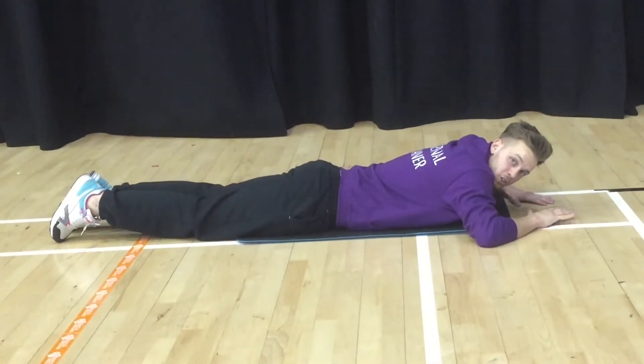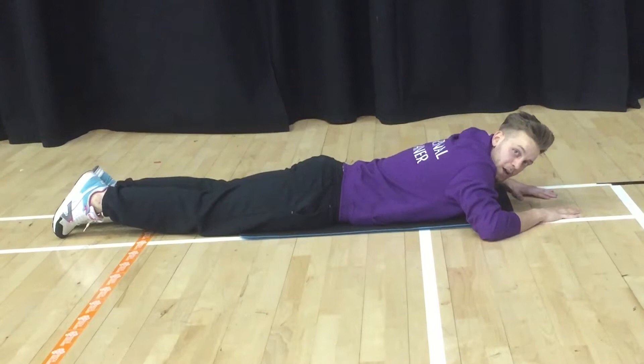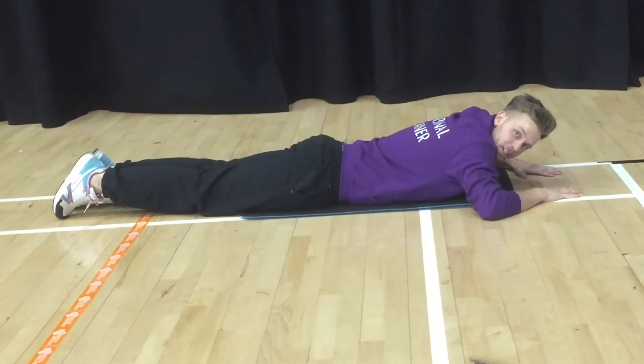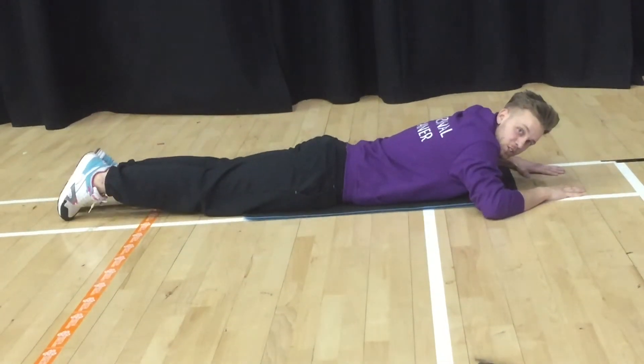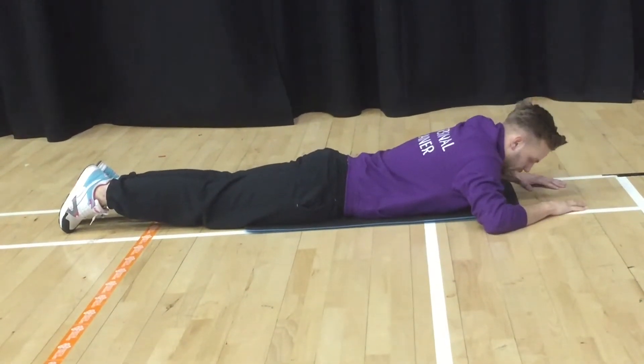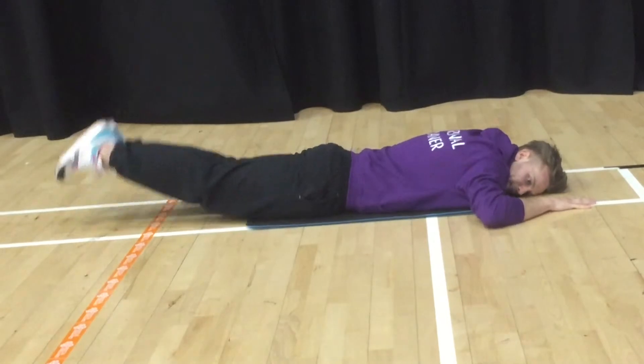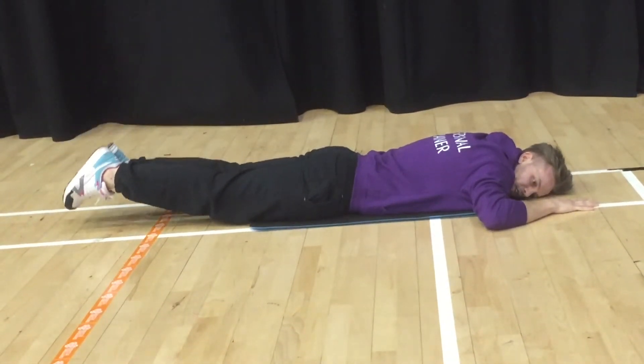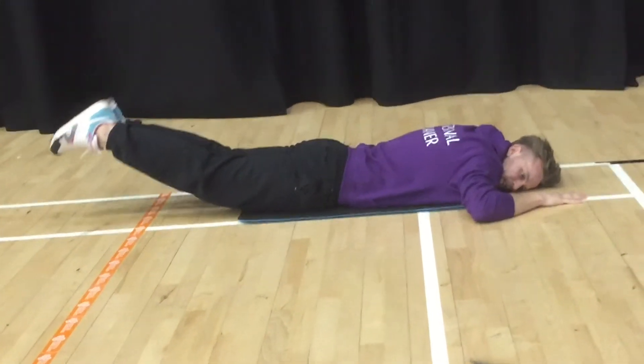To finish off your core strengthening workout, we're going to work the lower back muscles. For this one, we're going to have head and arms down into the floor. You're going to lift your entire leg as high as you can, trying to keep it as straight as you can. Head down, arms down — lift, pause, and back down. Try not to let your feet touch the floor. Legs up and down.